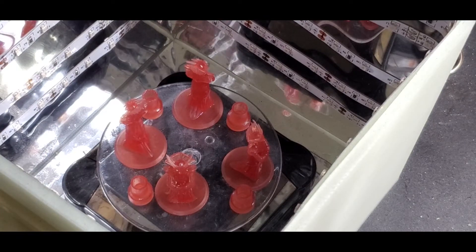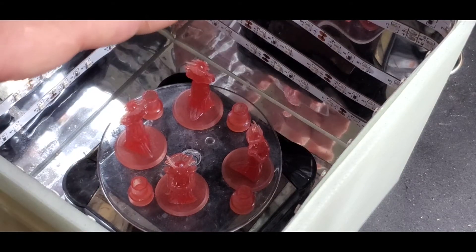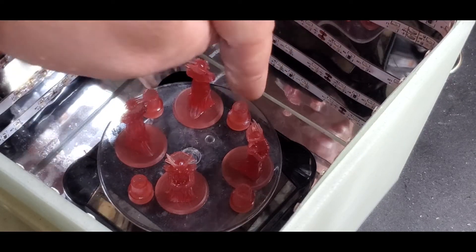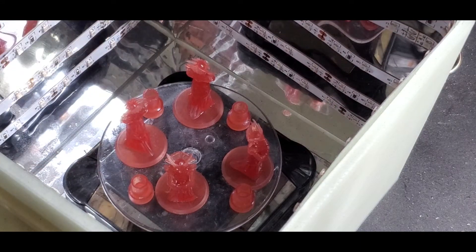Now they're all rinsed off and looking very clean. They're in the curing station — the computer part that goes with each corresponding miniature is to the right. So this is number one computer part, number two, number three, number four. We're going to go ahead and get them cured and then take a look.